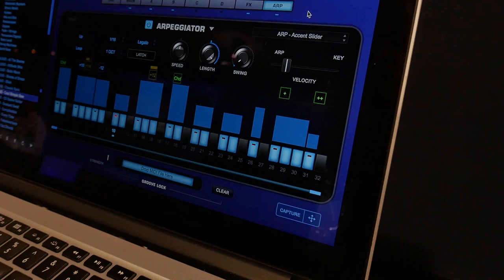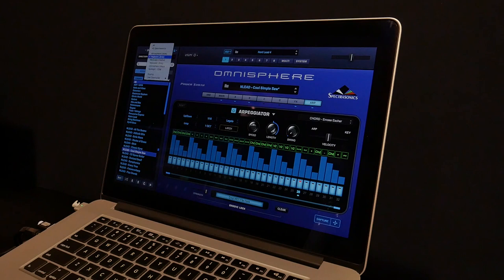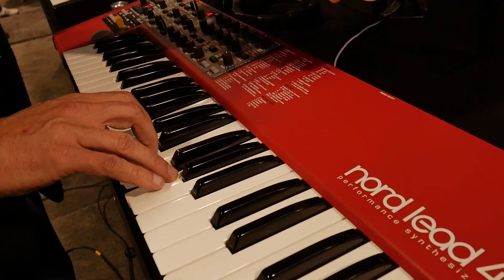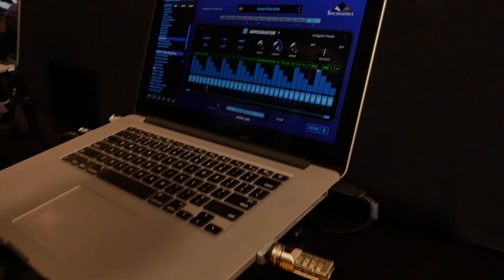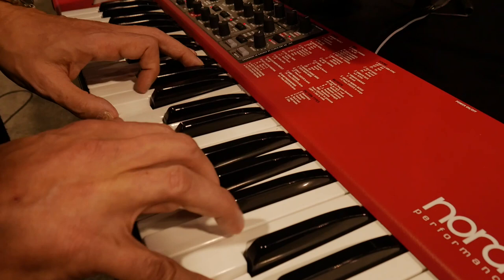Yeah, so combinations of chords and single notes. In Omnisphere you can lock the arpeggiator or lots of different parameters and then try it with different sounds. I'm going to go to all Spectrosonics here and take a look at some of the synth short sounds. So how do you leave enough room for anything else in the track when it sounds so massive?